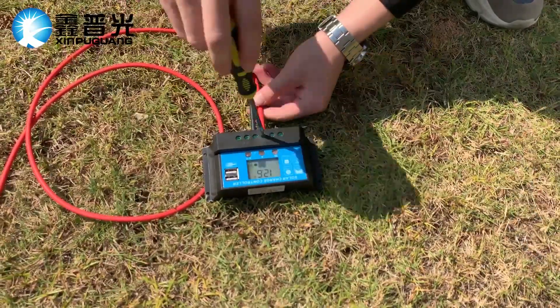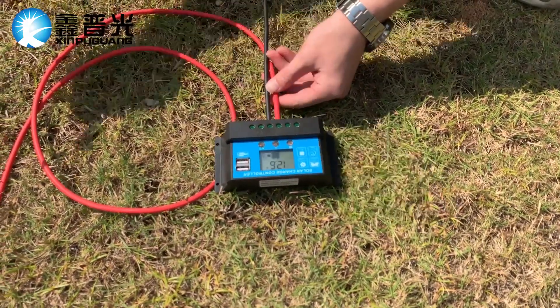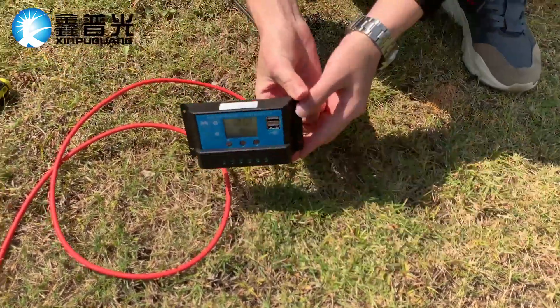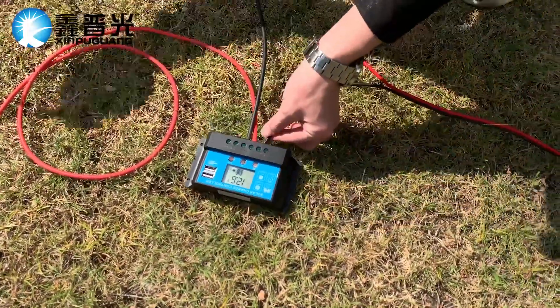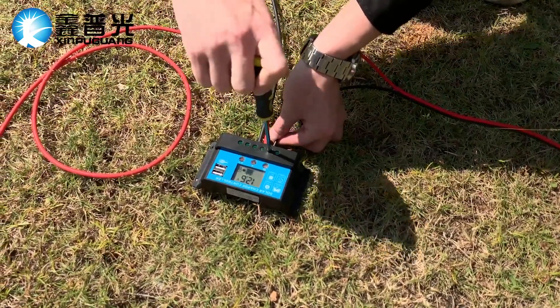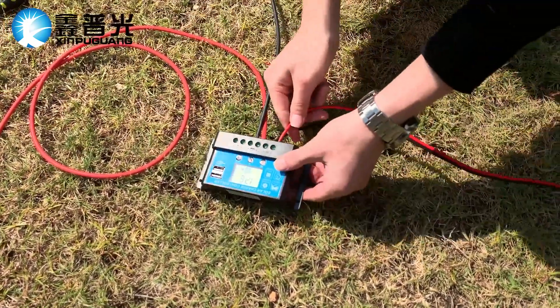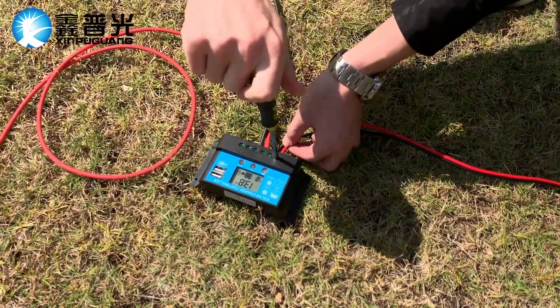Then it will show the volts of the battery here. Finally, we connect the solar panel to the controller, positive to positive and negative to negative.